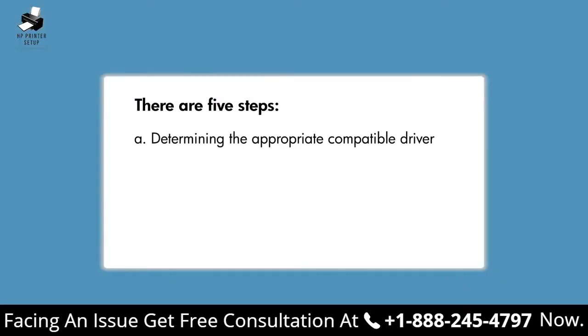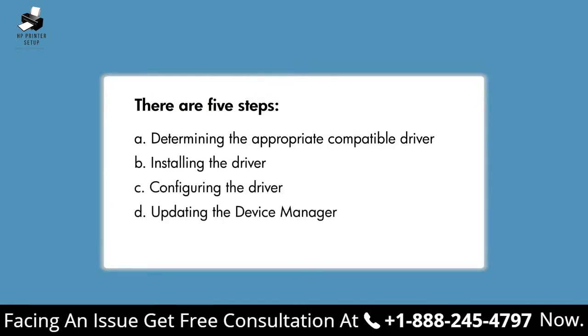The five steps are: determining the appropriate compatible driver, installing the driver, configuring the driver, updating the Device Manager, and printing a test page.